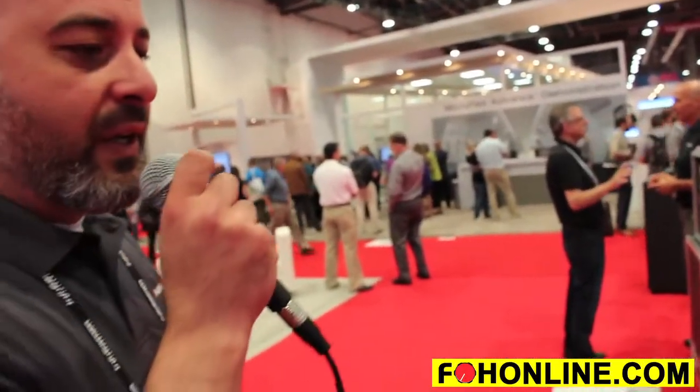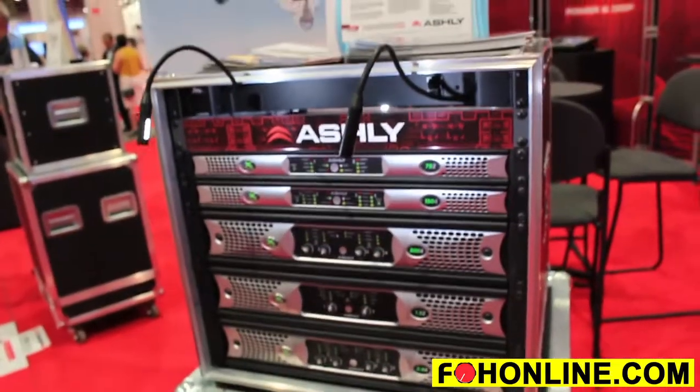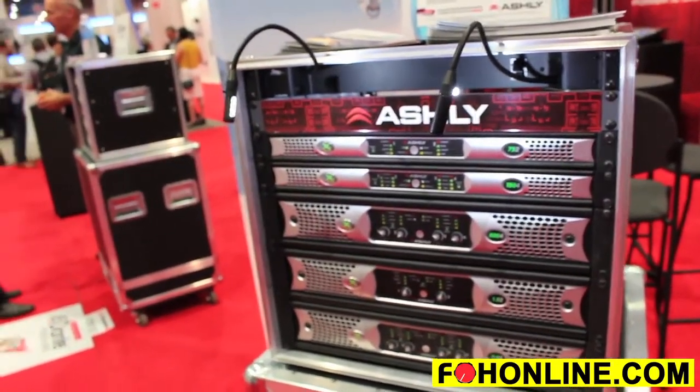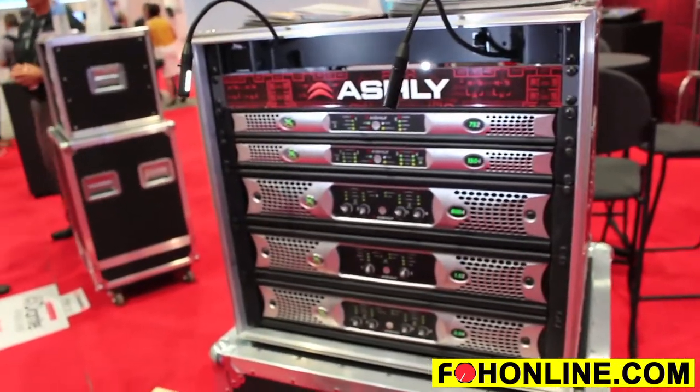We have Ashley Remote, which is a free download from iTunes or from the Apple Store. This completes a whole line of NX from 3,000 to 75 watts. Ashley has you covered no matter what your install is, no matter the environment. These amplifiers are energy efficient and they also run power factor correction.